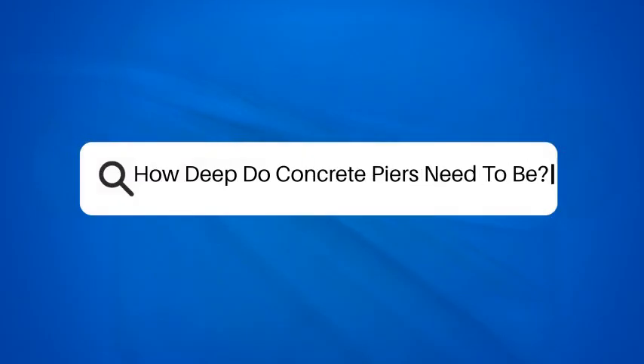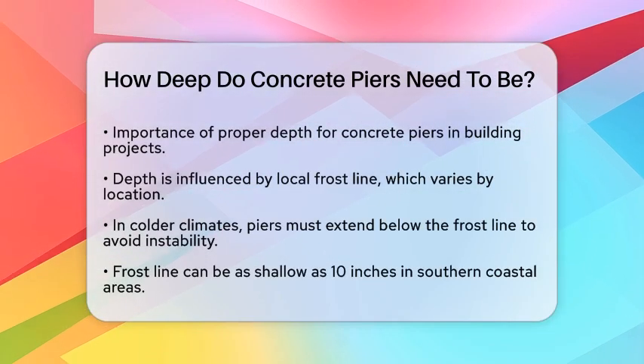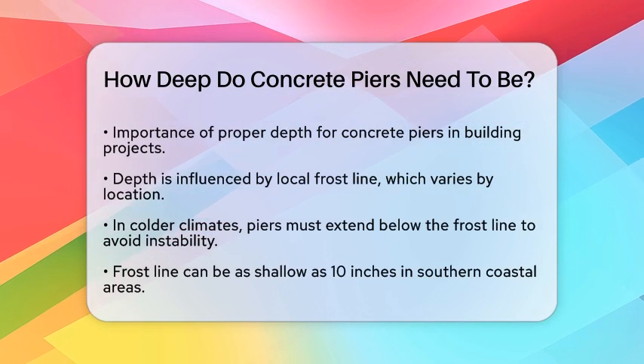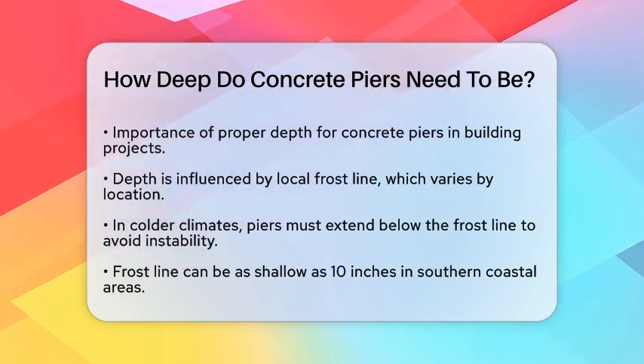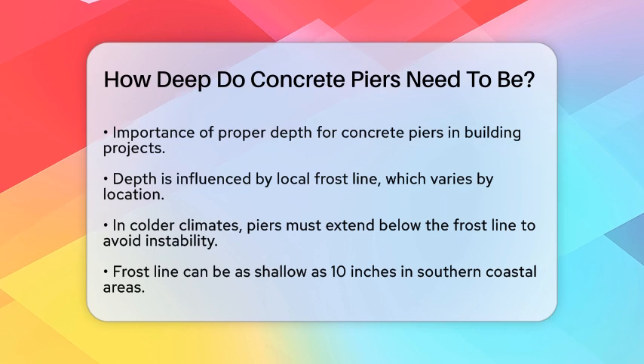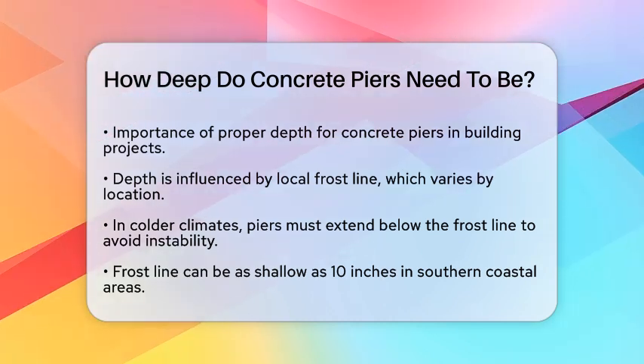How deep do concrete piers need to be? If you're planning to build a shed, deck, or any other structure that requires a solid foundation, you're probably wondering how deep those concrete piers need to be. Let's break it down to ensure your project is stable and long-lasting.